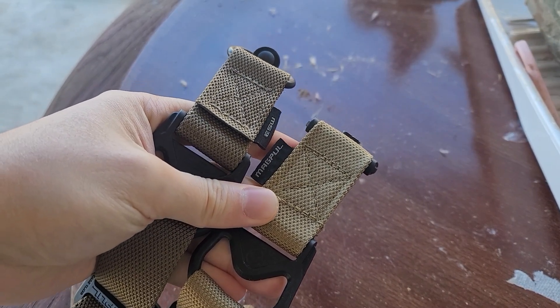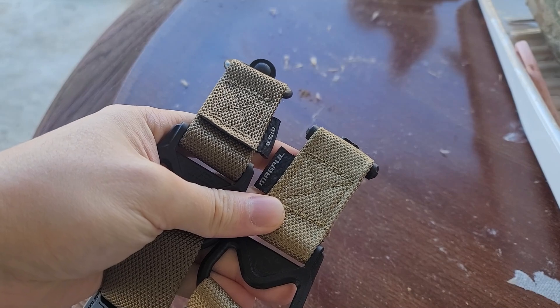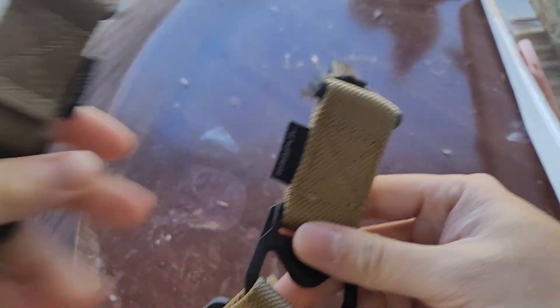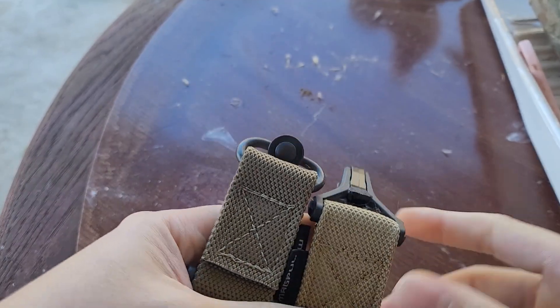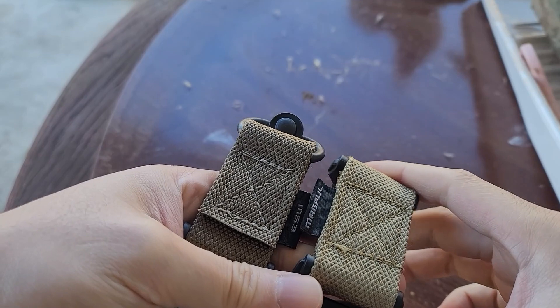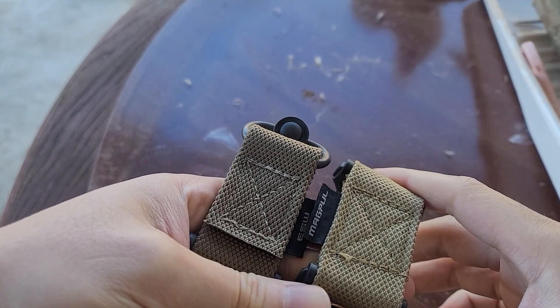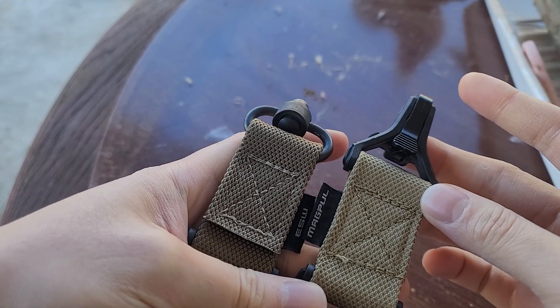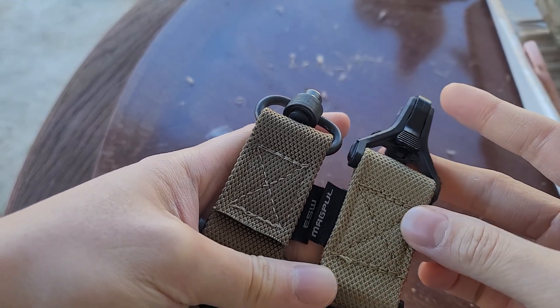Good morning, good evening, good afternoon. I'm going to show you a real Magpul sling vs a fake one. A while ago I was searching for a Magpul sling and I didn't want to pay full price, so I bought something off Amazon. For a long time I didn't know it was fake because that was my first Magpul sling.